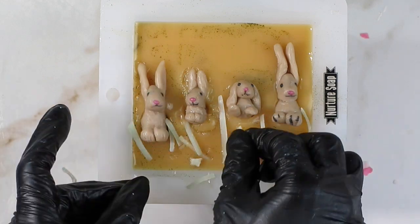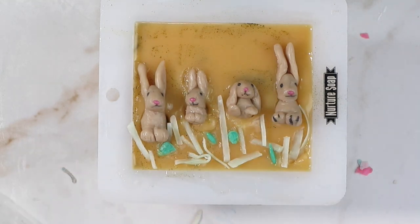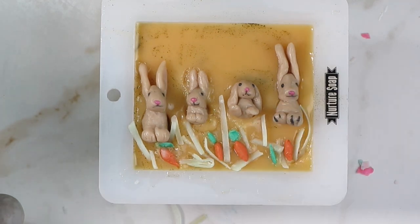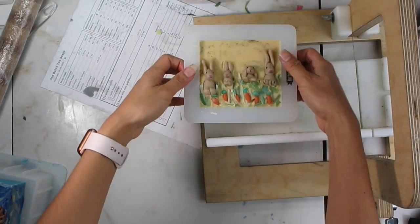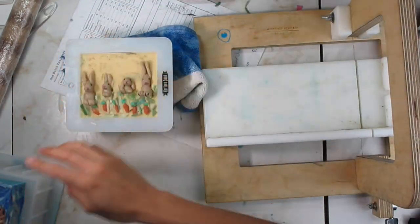After adding the bunnies, I thought the soap looked sort of naked — like something was missing. So I grabbed some soap shavings in a very pale green color and tried to put them underneath to look like grass. Then I found a little bit of green soap dough and fashioned some quick pieces to look like leaves. Later, with some orange soap dough, I quickly shaped it into elongated forms to look like carrots as well.